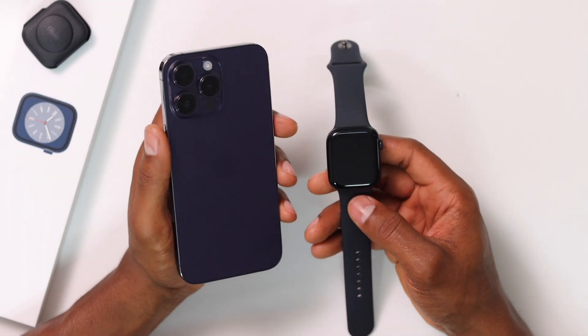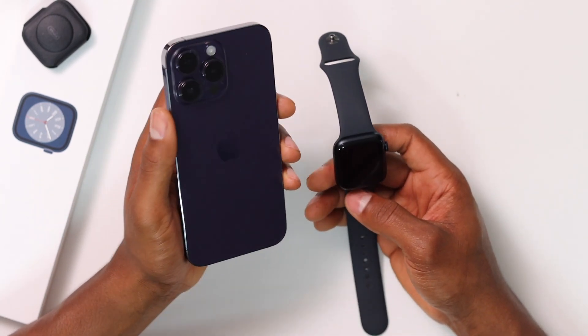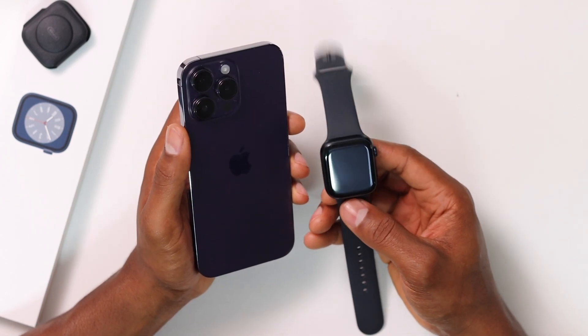Hey, what's up guys. Today I'm going to be showing you how to set up and pair your Apple Watch to your iPhone. It's really easy. I'm going to be using the Apple Watch Series 8 and the iPhone 14 Pro Max. The process is the same on any iPhone with any Apple Watch.